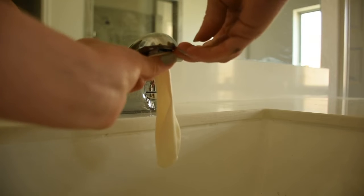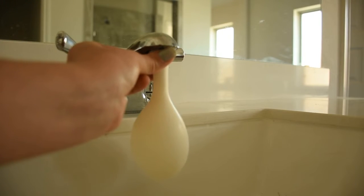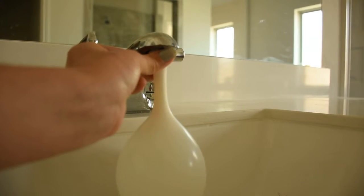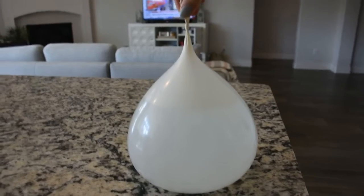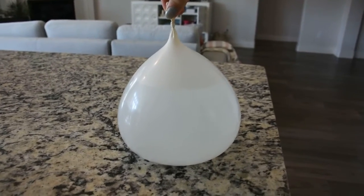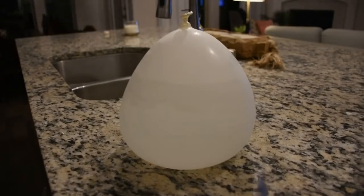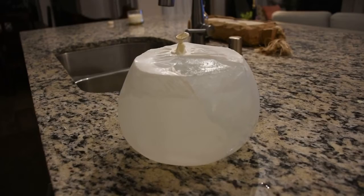We'll start by filling your balloon up with water. The amount of water that you put in your balloon is totally up to you. Once it's filled, you want to blow some extra air into the top of the balloon. This will make sure that it keeps its nice round shape, and then it is time to freeze. If it's below freezing you can stick your balloon outside, otherwise you can use your freezer.